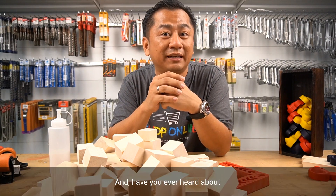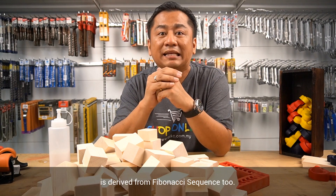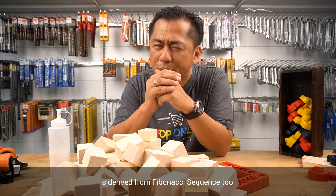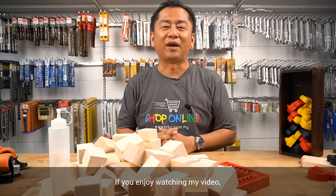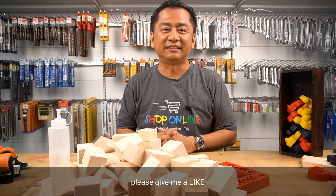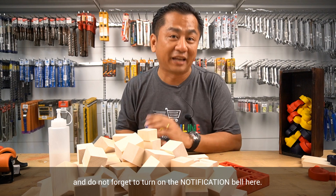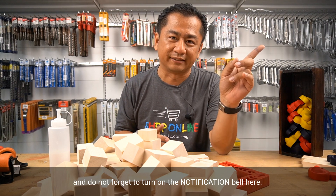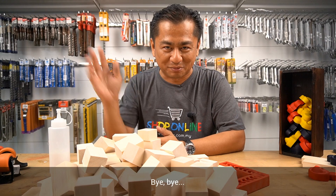And have you ever heard about the golden ratio number? Basically, the golden ratio number is derived from the Fibonacci sequence too. If yes, please comment below. If you enjoy watching my video, please give me a like and share it out. Hit the subscribe button and do not forget to turn on the notification bell. Ding ding! And I'll see you in the next coming video. Bye-bye!